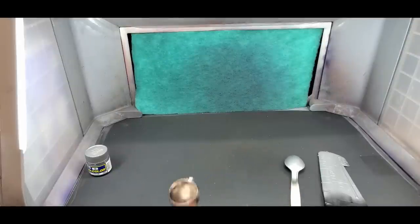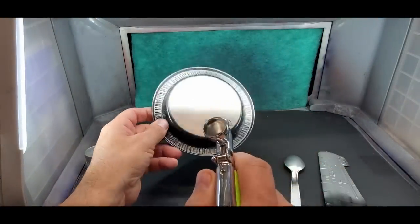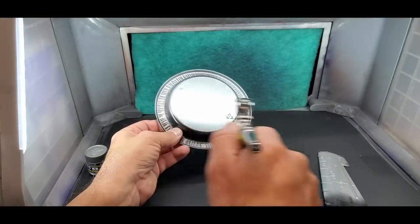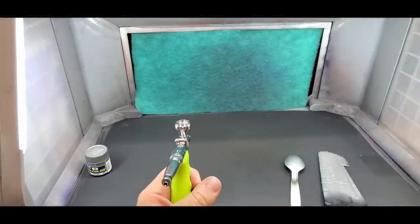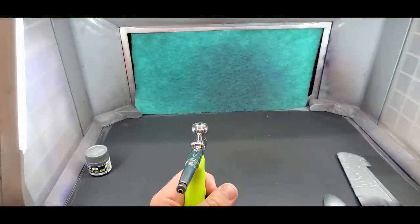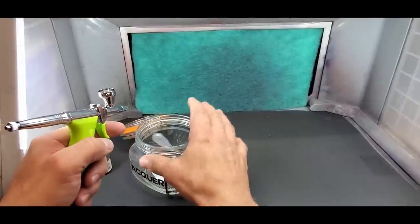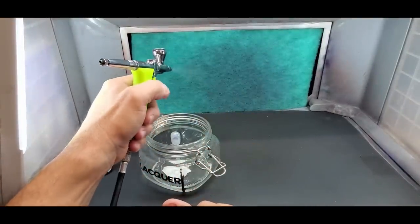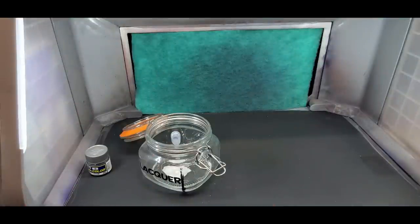Let's paint a little more with it... wow. All right, let me grab some thinner and go through how they recommend you clean it. We're going to put some lacquer thinner in it and dump it out into the dump cup.